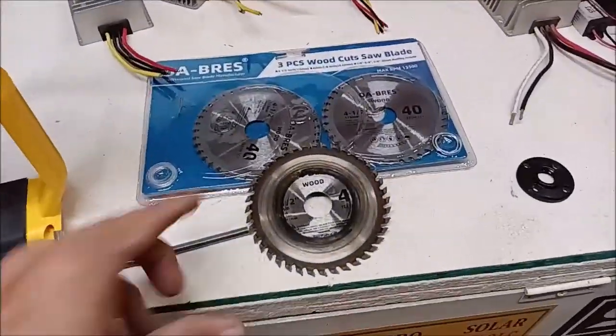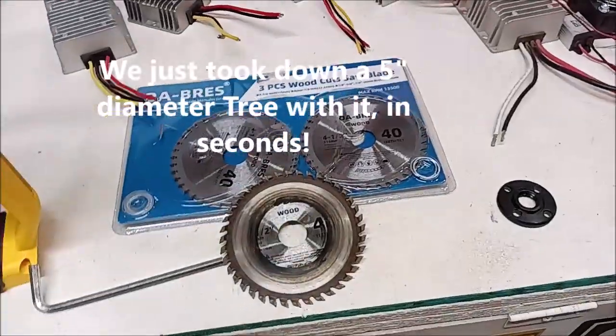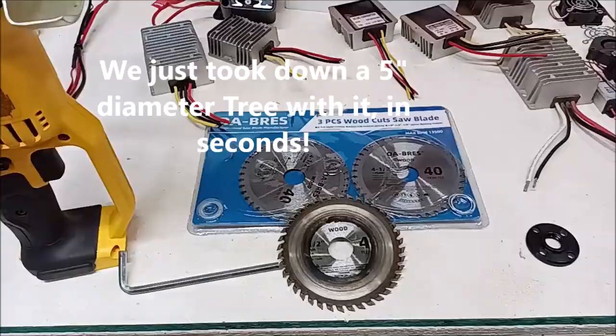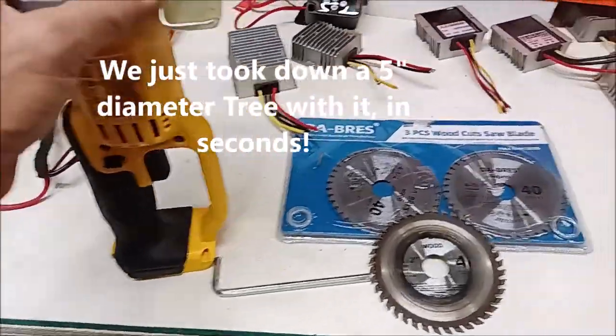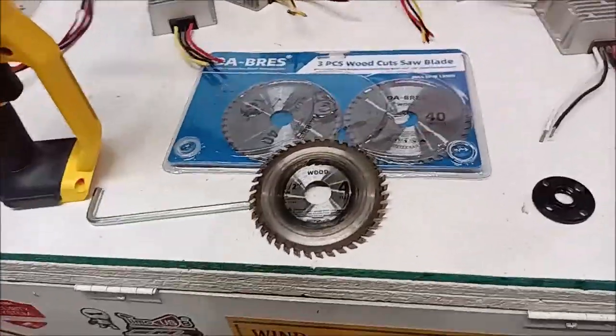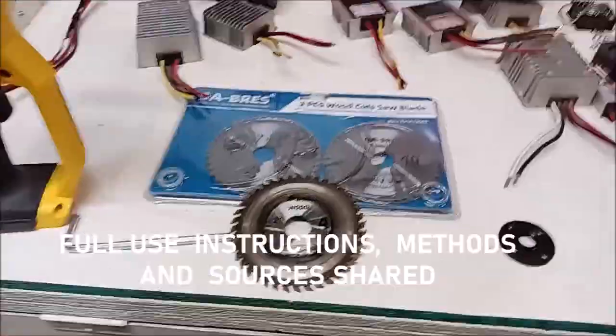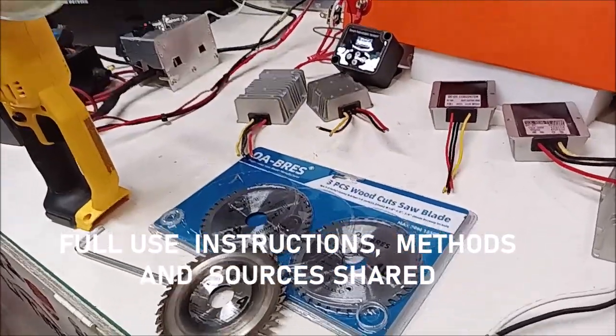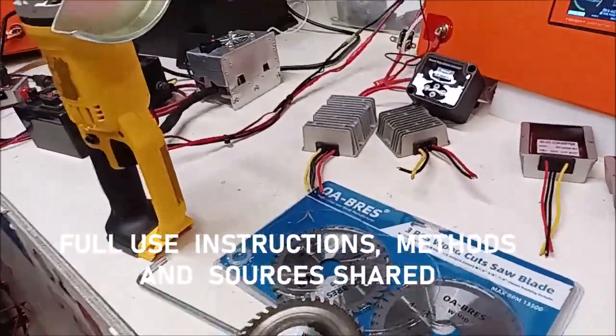Hey guys, in this video you're going to see the use of these blades as hedge and tree trimmers. Below the video I'll put links to these and to a drill pro if you want an affordable option. Let me get that blade back on — we just came back in, ran the battery out, and I am putting another battery on it.